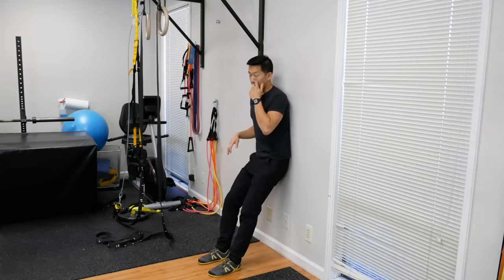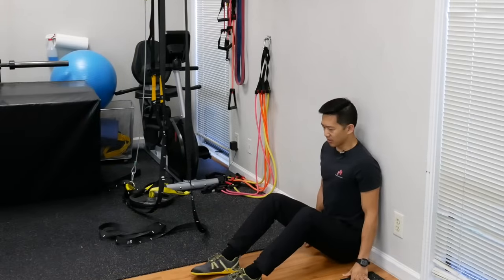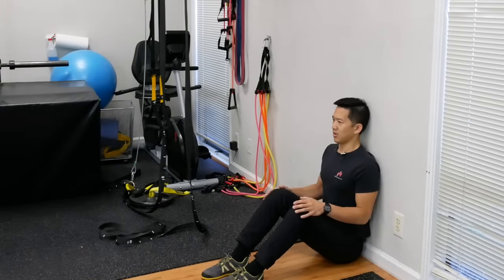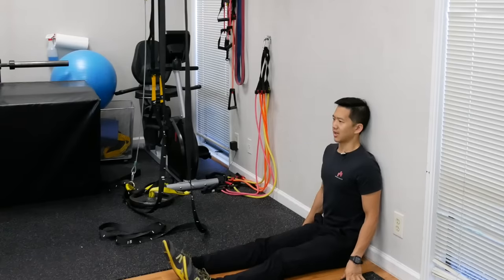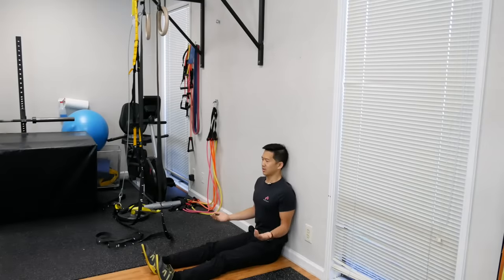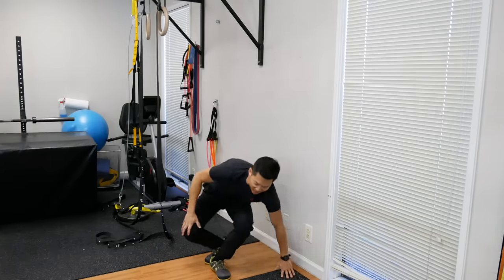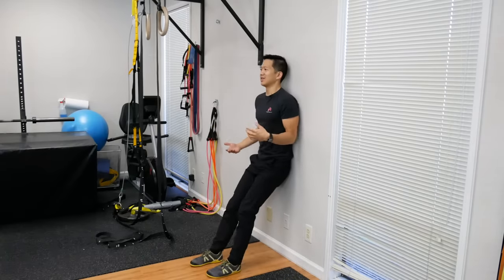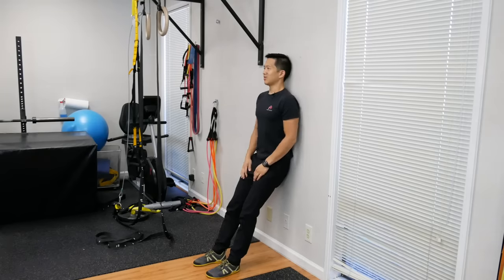There is another variation of this exercise shown in a previous video where you're sitting against the wall on the floor with knees bent or straight. This is an okay variation too, but it's quite awkward to do at the office or at school. So the standing version is often a nice easy way to do it in a hallway — just find a little spot and hang out.